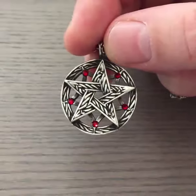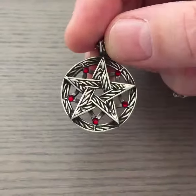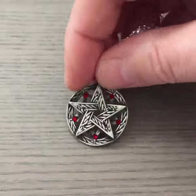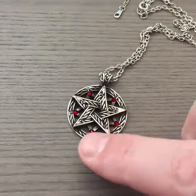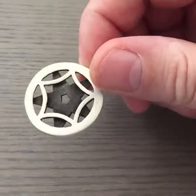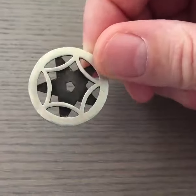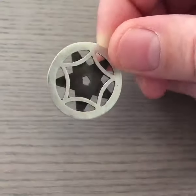Below the pentacle you have the five points, and below those you have these red crystals here. If we take a look at the back, you can again see the attention to detail — you can see how it is made of two pieces.